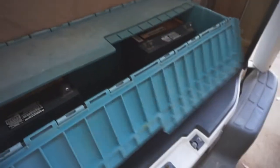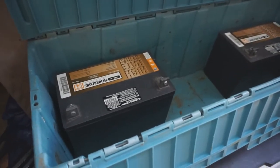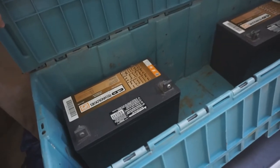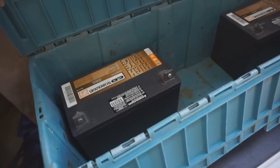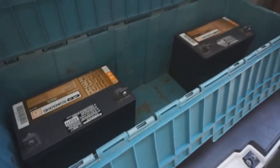I already had these batteries and they've been in my backyard connected to solar, so I'm gonna use these. They're still good — they were heavy getting them in here.